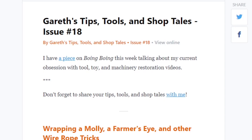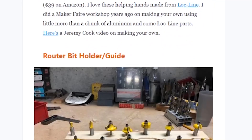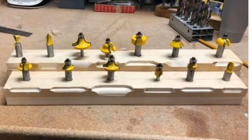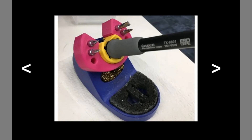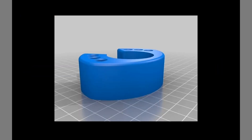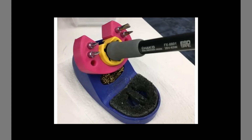On Gareth Branwyn's Tips, Tools and Shop Tales newsletter, he shares a great one from Bob Kamak about a router bit storage rack where each bit has an example of how its profile cuts. And if you use a Hakko 888 soldering iron, over on Thingiverse there's a 3D printed caddy designed by Sticky Fox that fits on the base and holds different soldering iron tips.